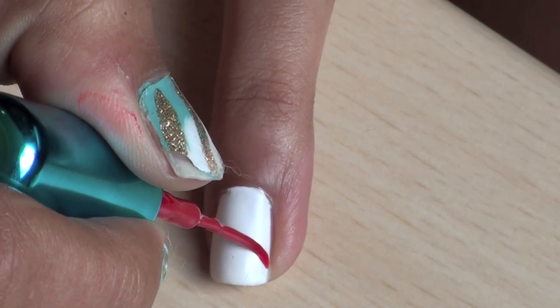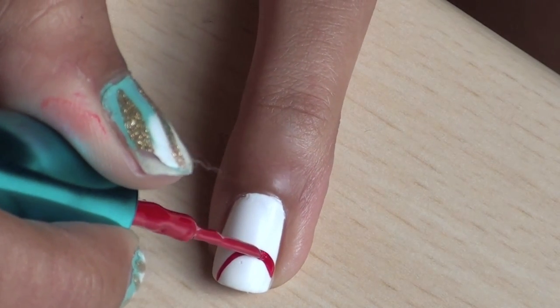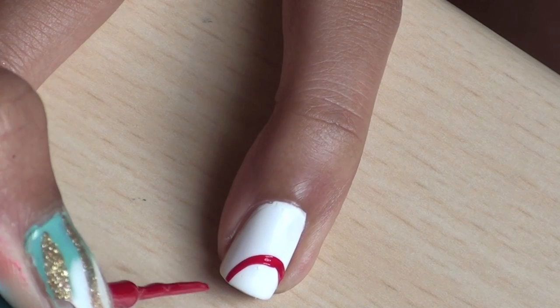use a striper to create partial rings on the bottom part of your nails. I'm starting off with red first, but you can use any of the colors found on the rings. This includes red, blue, green, yellow, and black.